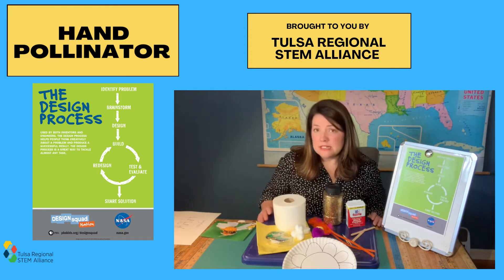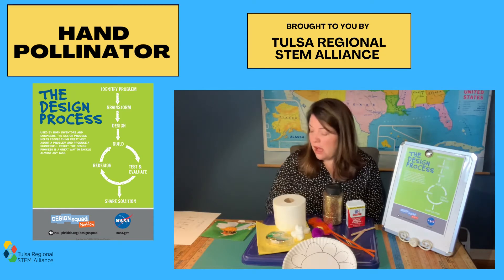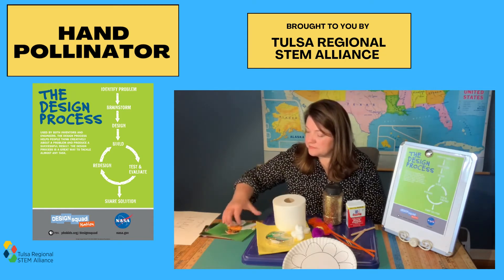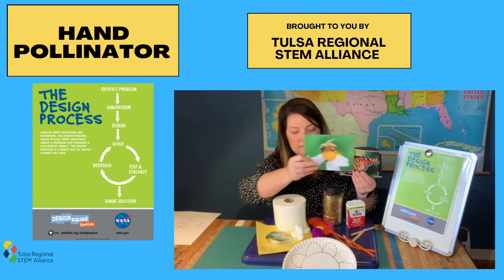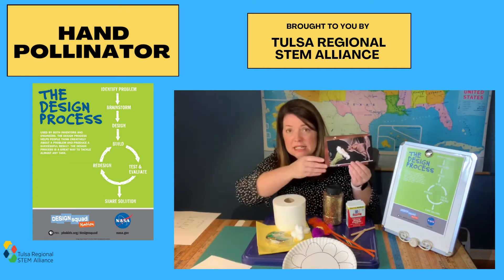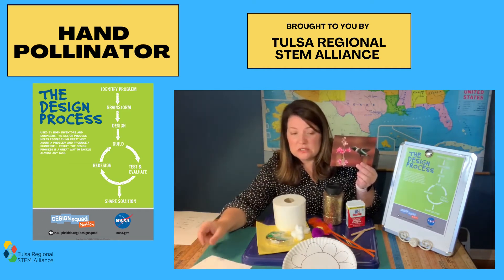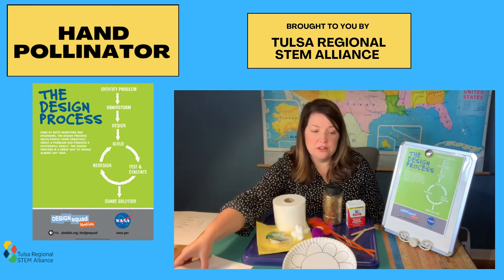Our problem today is to figure out how to help pollinators pollinate plants. Pollinators are animals such as bees, butterflies, and bats, and hummingbirds, and they help spread pollen from one flower to another to help them grow.